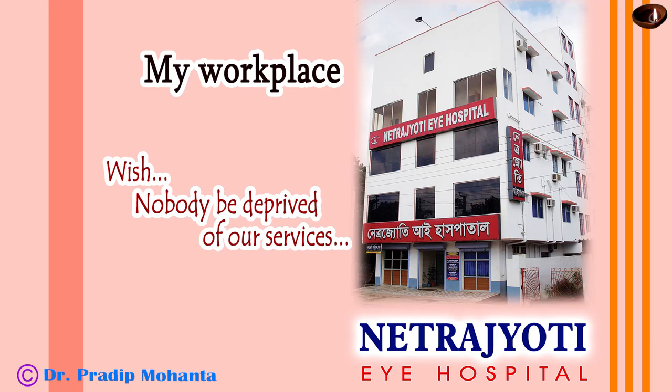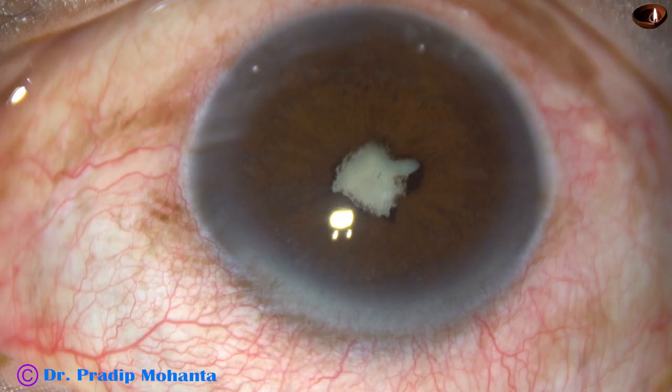Friends, welcome to my workplace at Ranaghat, West Bengal, India. This is an intumescent cataract with posterior synechia. Let us see how we can manage this case.